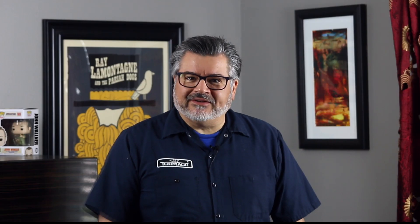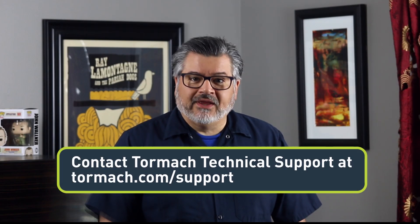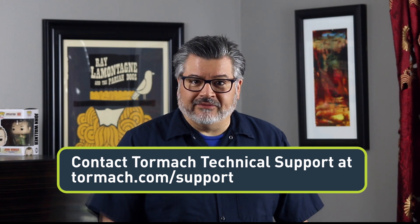If you're still having technical issues, please contact Tormach Technical Support at tormach.com/support. Thanks for watching, and please click on Subscribe and hit the bell icon on your way out. Thanks again.